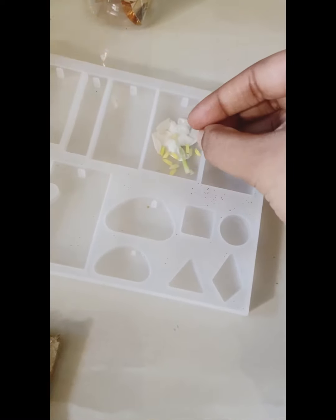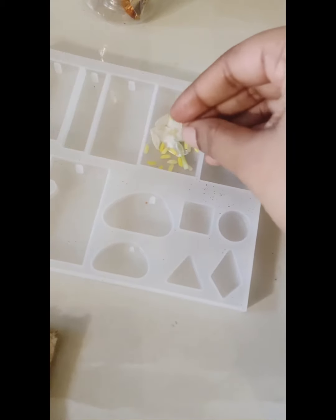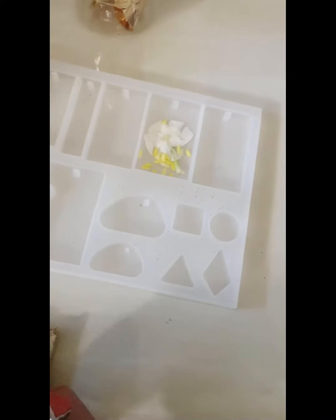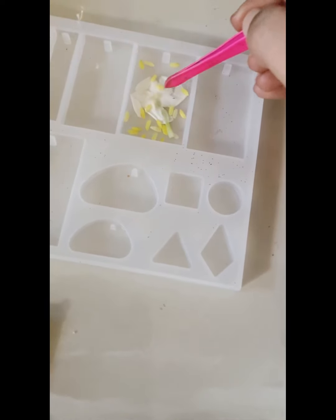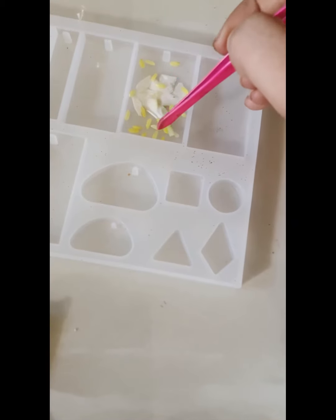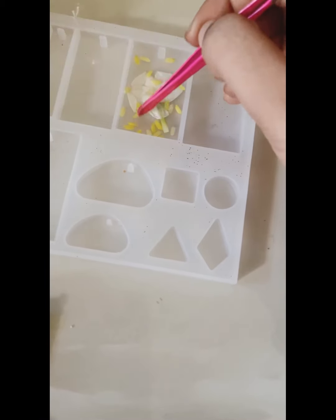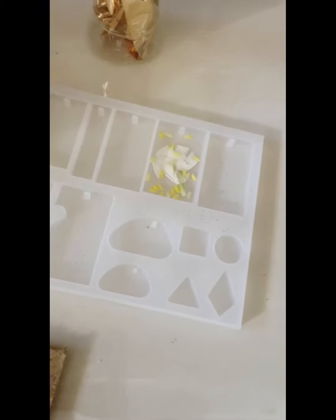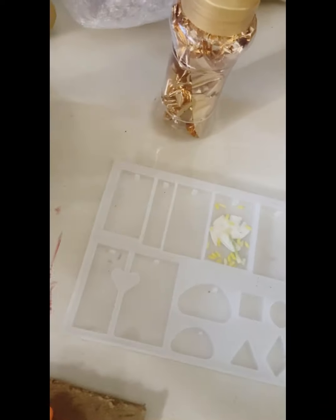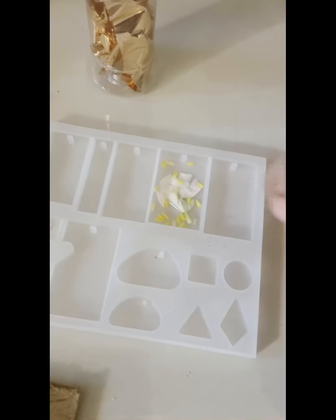I will add it so that I can keep it with me always. So I am adding rice as well.